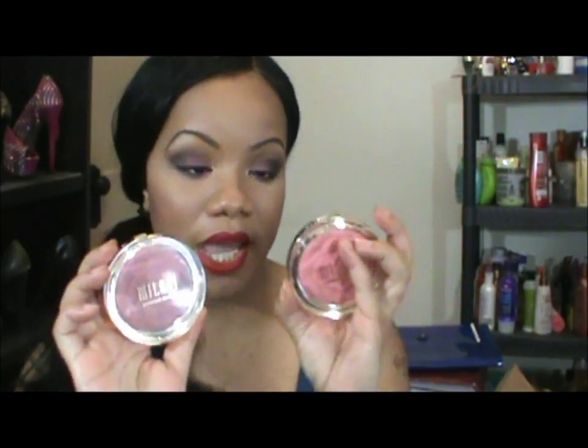Hi everyone! Here with a quick first impressions video on the new Milani powder blushes. There are four in the entire line but I only picked up two because the other two colors look like something I already had and I'm tired of buying the same stuff. I picked up two really pretty colors — the first one is number one, Romantic Rose, and the second one is number two, Flora Passion.